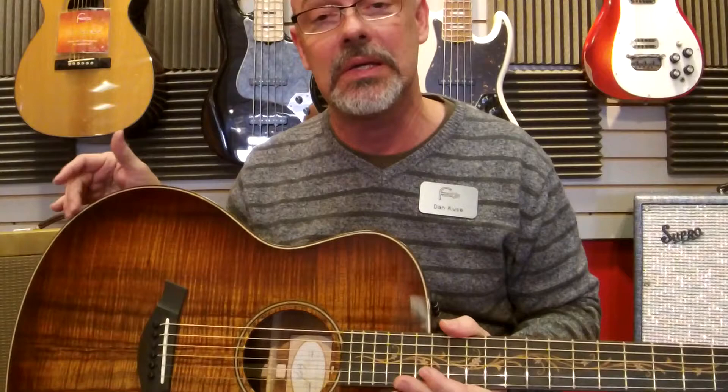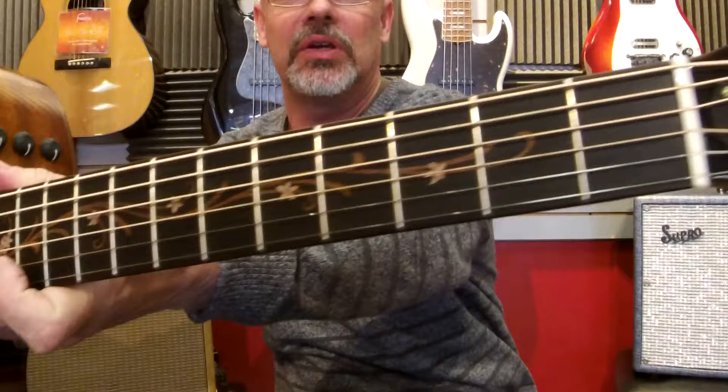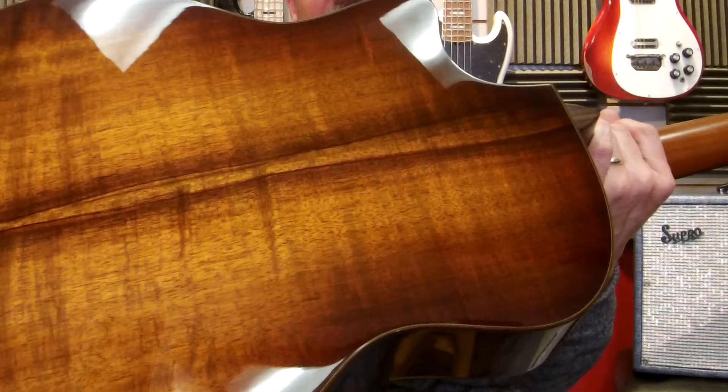On my lap, I have a brand new K26CE Taylor. I thought we would do just an updated video on one — it's been a while since we've shot one of the videos on a specific one that we have in stock. I thought I'd show you the figurine of the top and wooden inlays, beautiful headstock, back and sides on this particular Taylor.